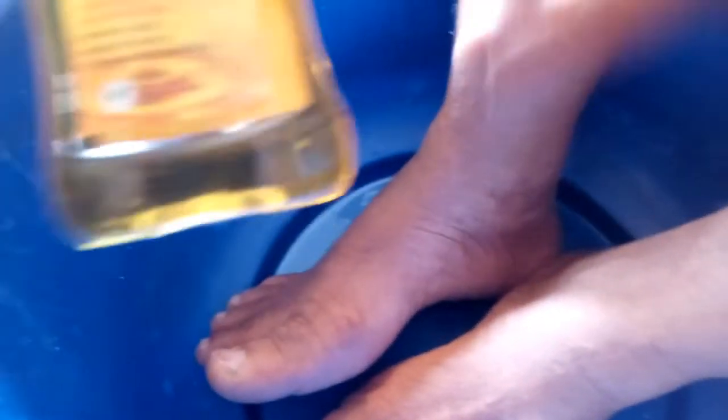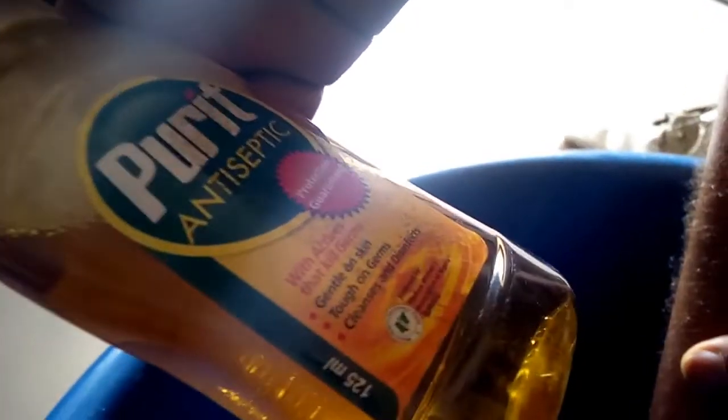First of all, the item I'm gonna use is Purity Antiseptic. It's an antiseptic and disinfectant — an antiseptic ingredient that can kill germs and is gentle on the skin. It cleanses and disinfects areas.